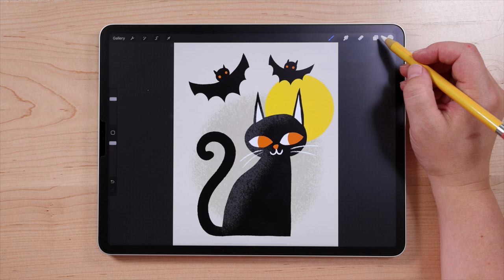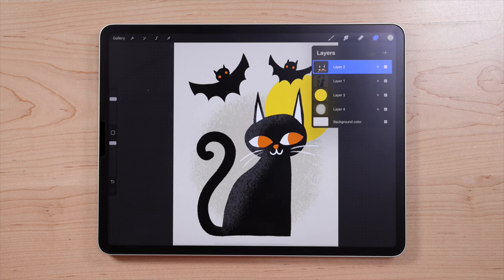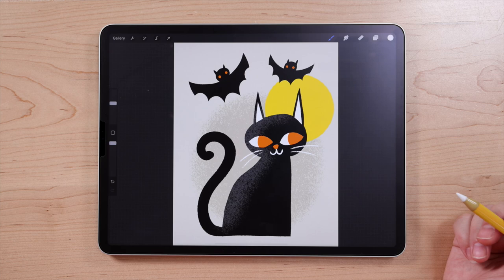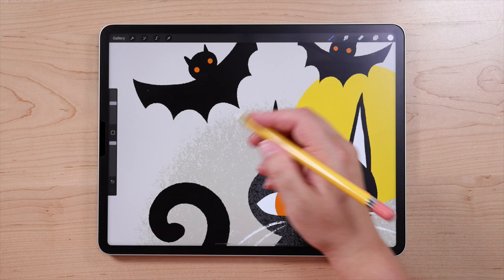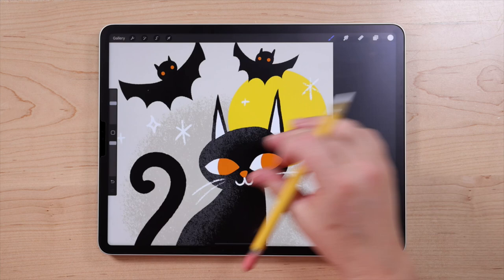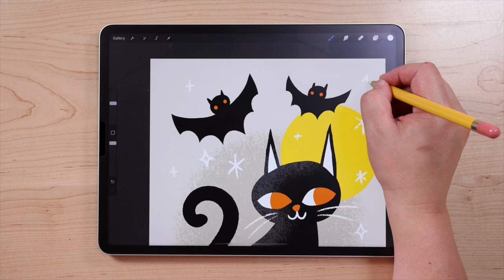The last thing we're going to do is add some stars to our sky. Go to layers and use the same layer we used for the bat's eyes and the cat's face. Choose white — double tap close to white to snap to pure white. Use the Grainy Liner brush and draw some little six-sided stars, little asterisks. These are my favorite stars to draw. You can also do little plus signs as stars, and these little curved diamond shapes that are kind of squished. Just add a few different types of stars throughout your piece.